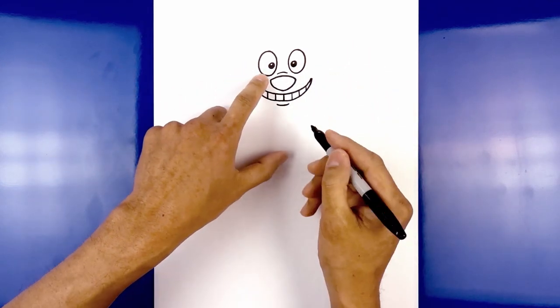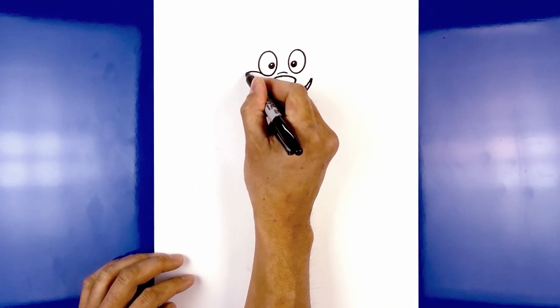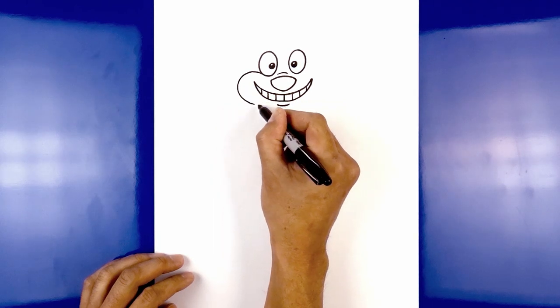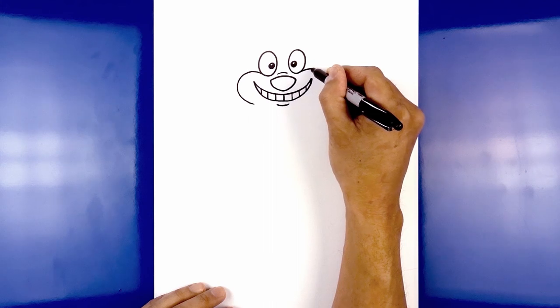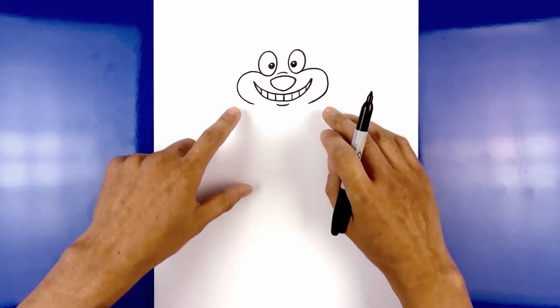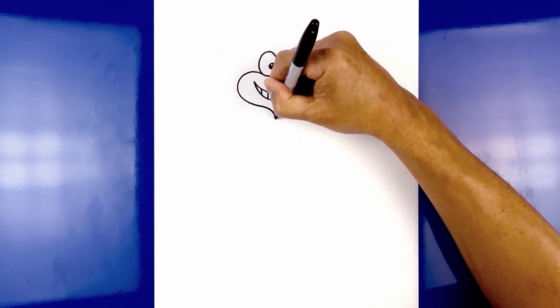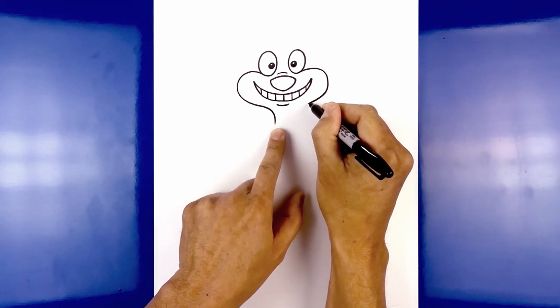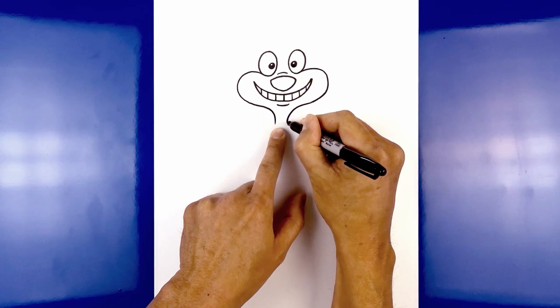Now from here we're going to draw in the cheeks. Starting on the left side at the bottom of the eye, curve up around the corner of the mouth and pull that in. Let's do the same thing on the right — starting at the bottom of the right eye, curve up around the corner of the mouth and pull that in. Now we want to bring the cheeks in towards the neck. Starting on the left side, come in and pull that down. We're going to leave a small gap in the center, then do the same thing on the right — curving across and then down towards the bottom of the neck.